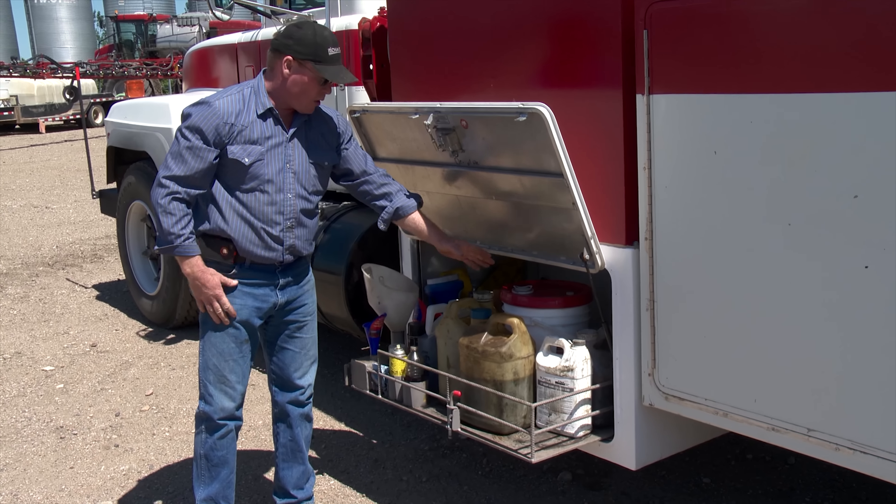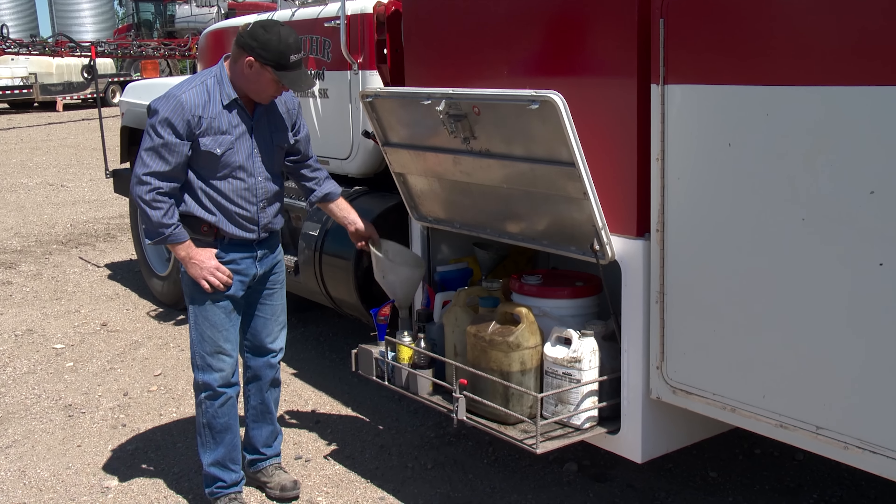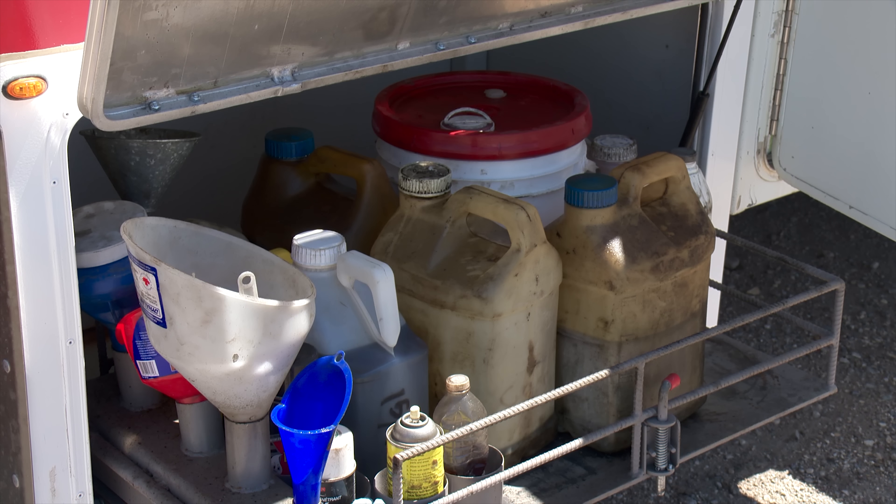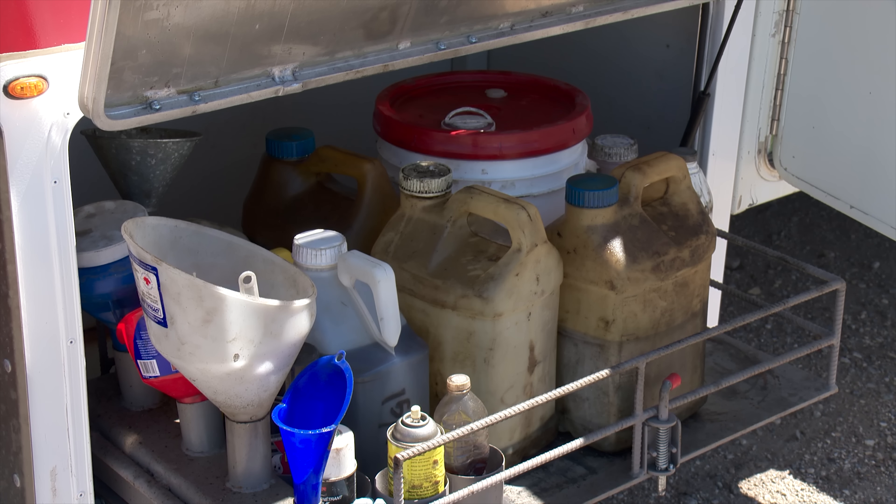They carry engine oil, hydraulic oil, and funnels. The funnels go into a holding compartment, so any dripped oil is collected and can be drained off later once it's full.